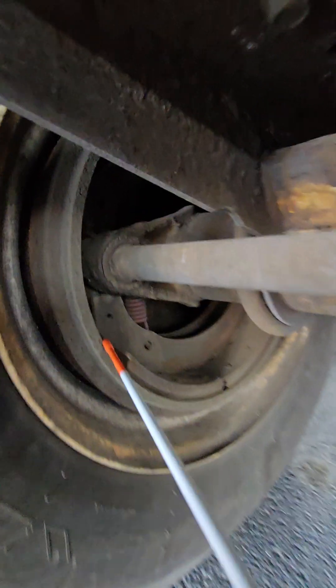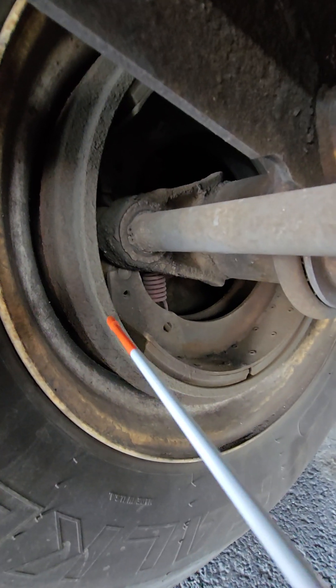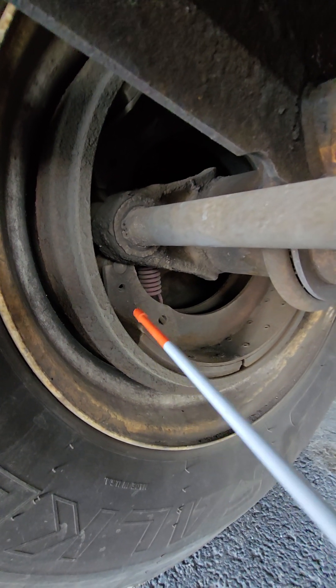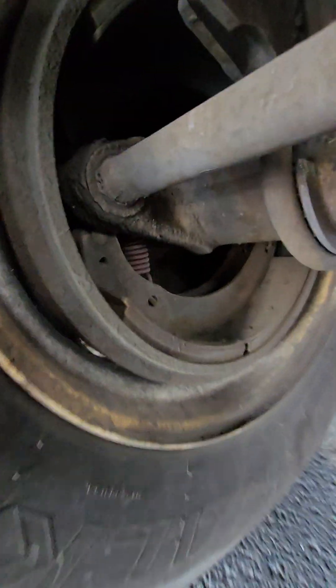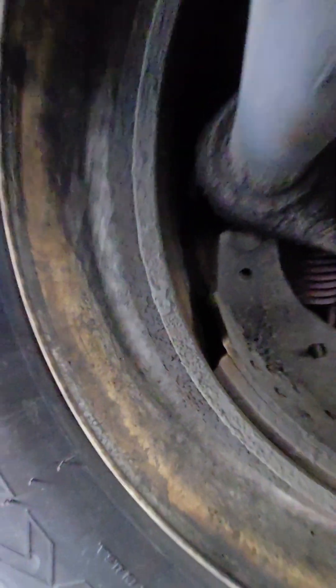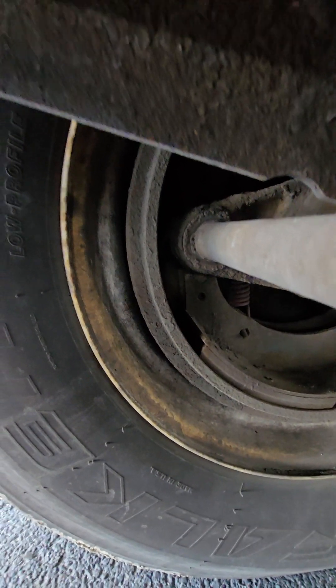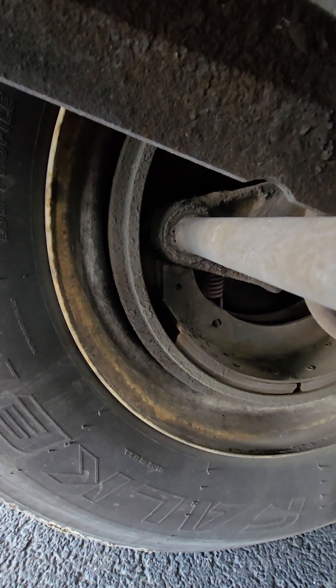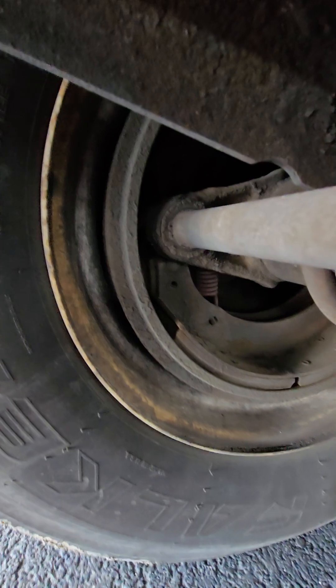Over here we have the brake drum. We're checking to make sure that it is not cracked, damaged, or pitted, and that there are no illegal repair welds or damage to it. You want to feel inside the drum for smoothness. We can also look inside the drum for signs of overheating, such as bluing or little stress fractures. Also want to make sure that it's not warped or worn too thin.